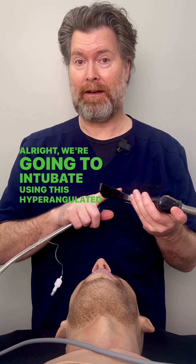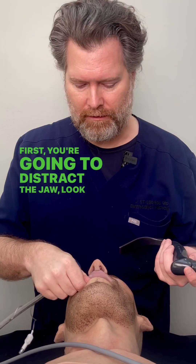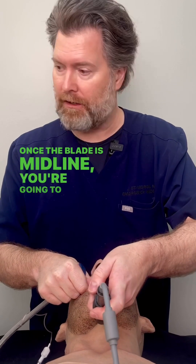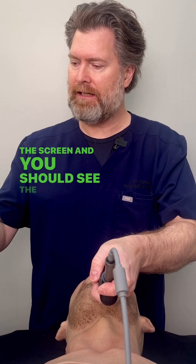We're going to intubate using this hyper-angulated blade and a rigid stylet. First you're going to distract the jaw, look in the mouth, and place the blade midline. Once the blade is midline, you're going to look back up at the screen and you should see the uvula.